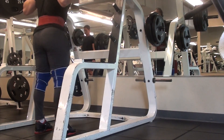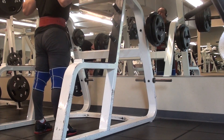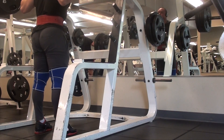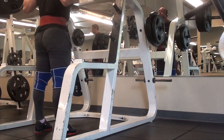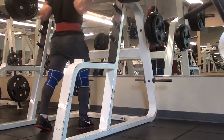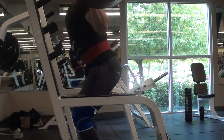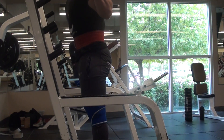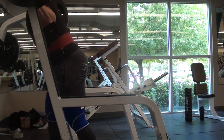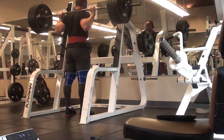Here on the first actual set you can see I'm using micro plates. I really like micro plates and I definitely recommend them for beginners on regular five-by-five type programs. When five-pound jumps are a little too much and you're constantly failing, an easy way to keep consistent progress going is by making smaller jumps — four, three, two-and-a-half, or even two-pound jumps.